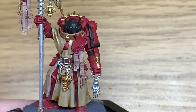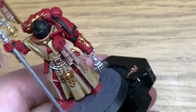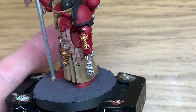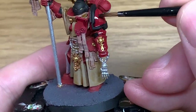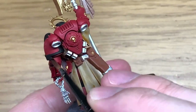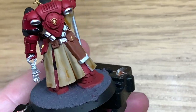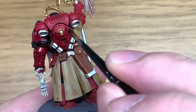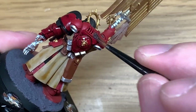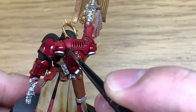Next up is Citadel Druchii Violet. We're going to use this to do all of his armour plates. I really do like putting the shades on — this brings all those details out and brings the character a bit more to life, rather than just being monotone on each section.